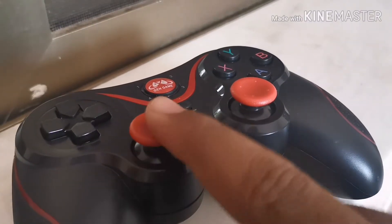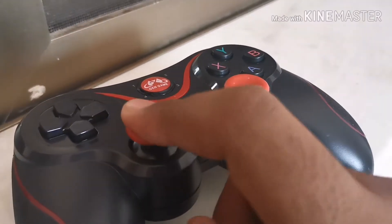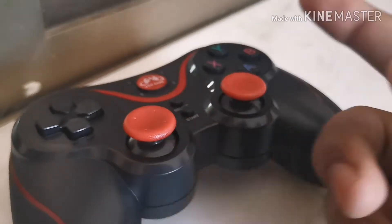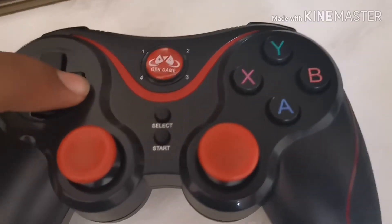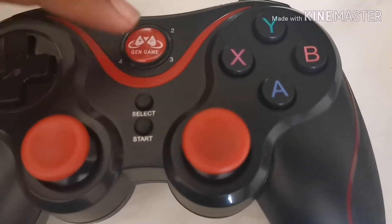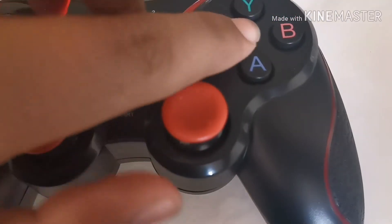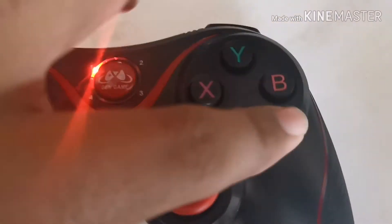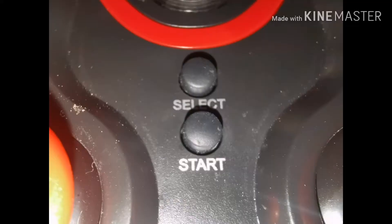On the front side we have 2 joystick buttons with mouse clicks, and we have some regular keys. This is the main key. For Bluetooth pairing, you have to press X and the Gen Game key. And at the last we have the Select and Start buttons.